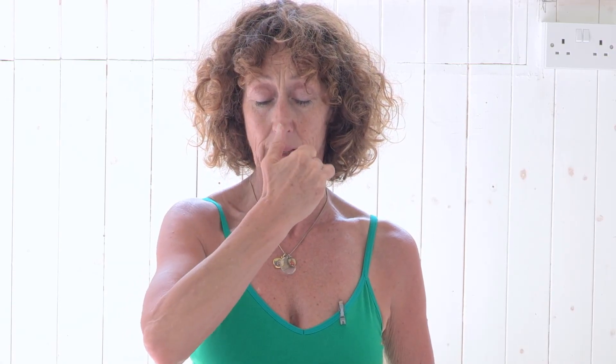Sitting upright with lots of space for the breath: inhale smooth and even through both nostrils, exhale smooth and even through both nostrils. Then I close the left nostril and inhale through the right nostril — smooth, even, and steady.